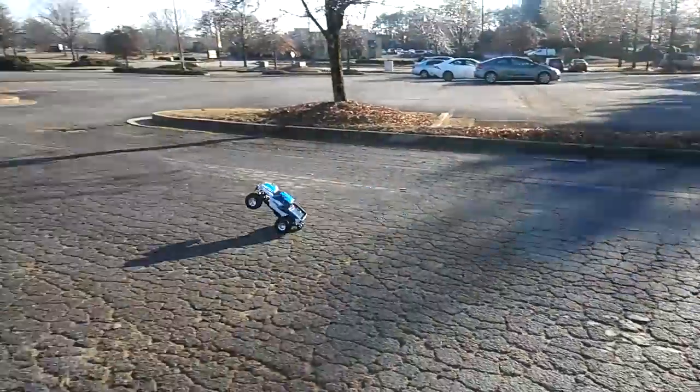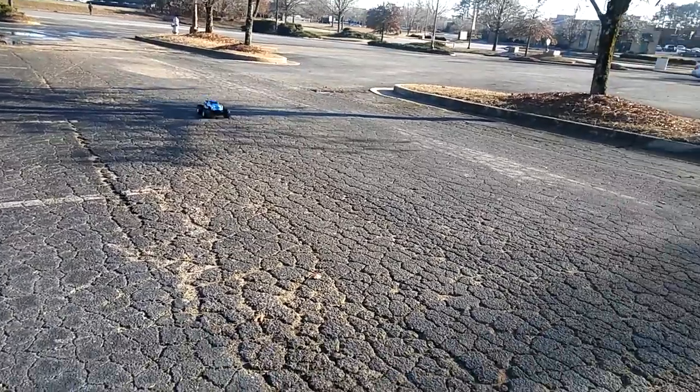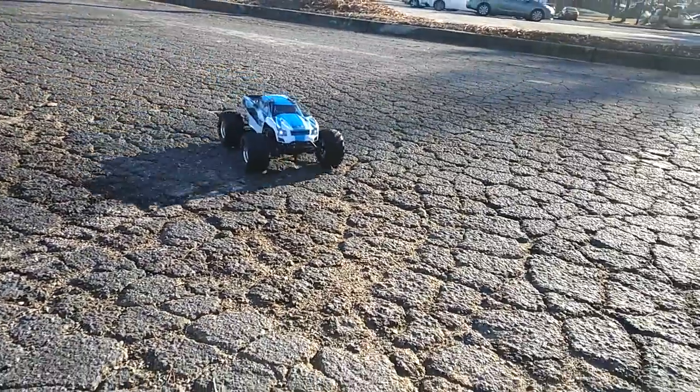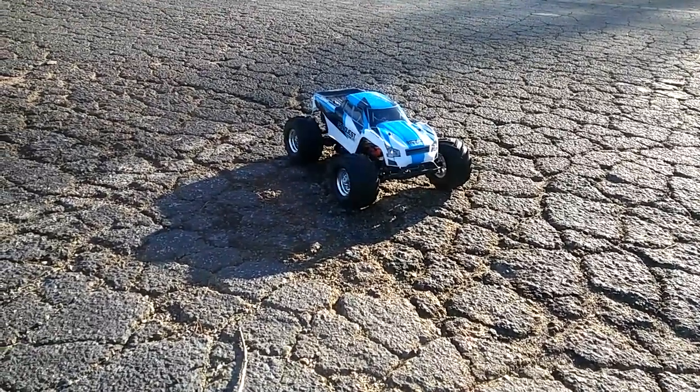My servo keeps locking up on me, so it runs into the side of the curb — that's why I'm not taking it off-road just yet. Anyway, I wanted to show this to you guys. It is like 25 degrees out here so I am freezing my butt off.